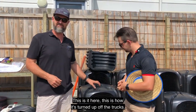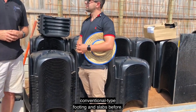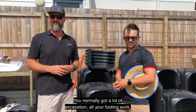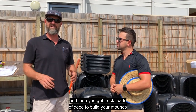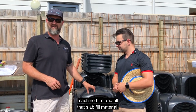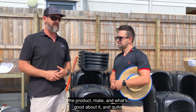This is how it's turned up off the truck. We've never done anything other than conventional type footing and slabs before, so this is extremely different. You've normally got a lot of excavation, all your footing work, and then truckloads of deco to build your mounds up for your under slab. Whereas this takes out all that machine hire and all that slab fill material. James, do you want to tell us a little bit about the product?